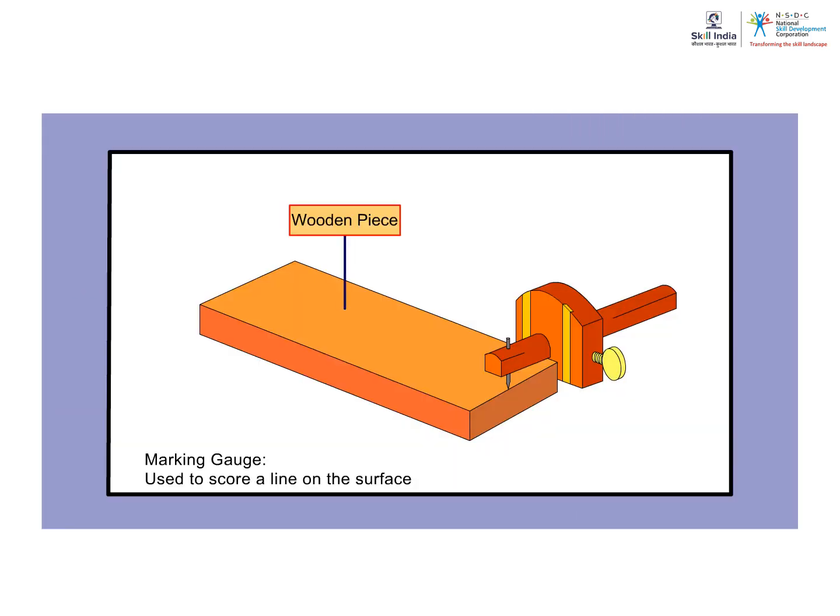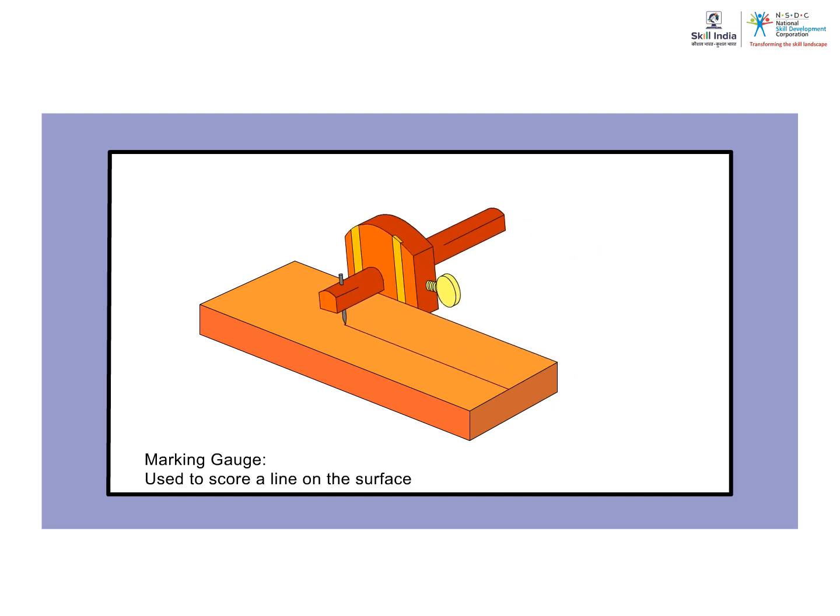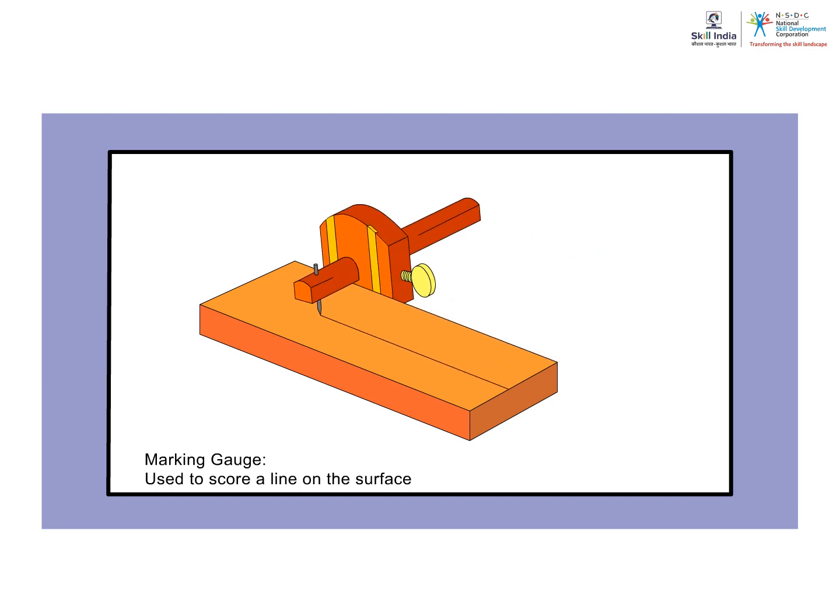Marking gauge. The holdable adjustable head receives the stem, close to one end of which is a steel marking tooth. After the stem has been set and the thumbscrew tightened, the face of the head nearest to the tooth is placed against the timber and the point is pressed down to score a line on the surface as the head traverses the edge.